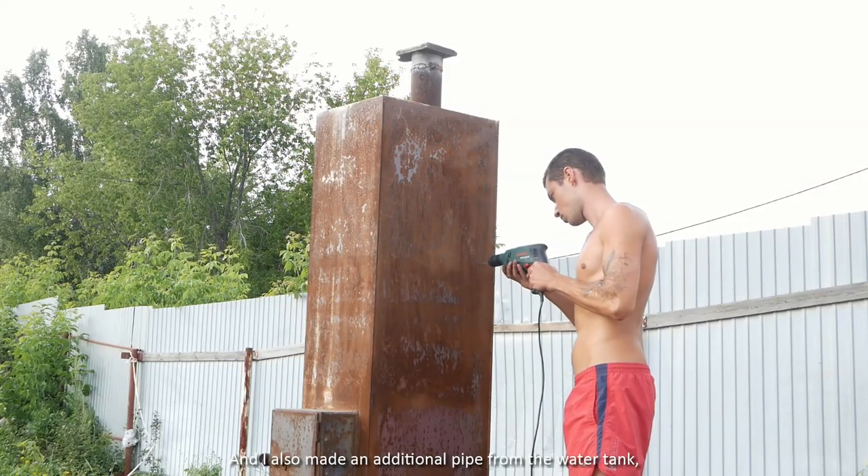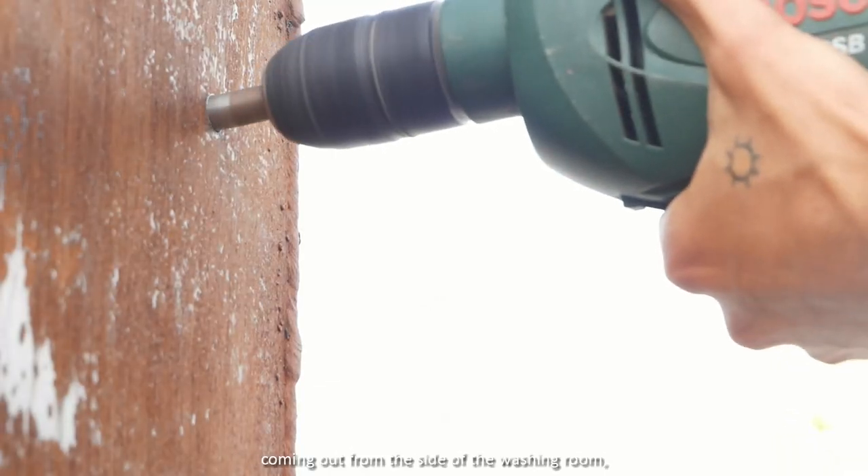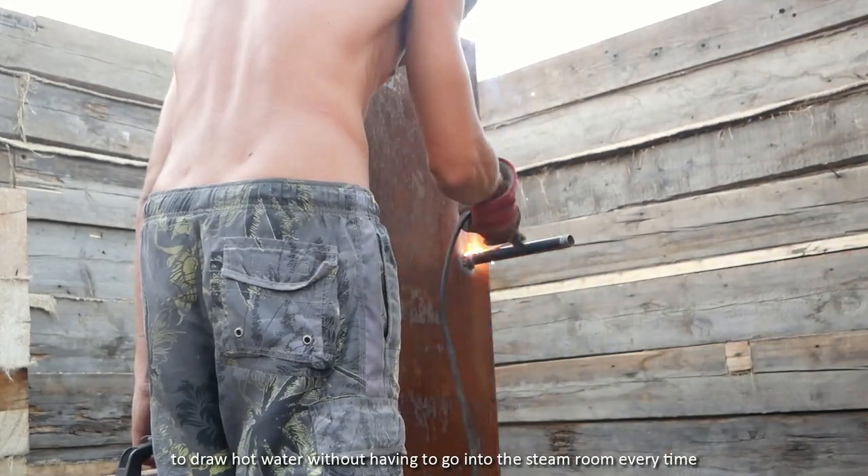I also made an additional pipe from the water tank, coming out from the side of the washing room, to draw hot water without having to go into the steam room every time.